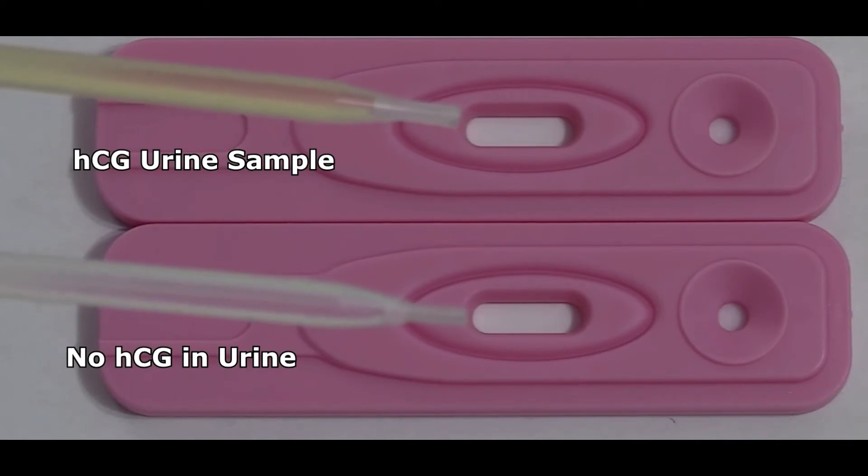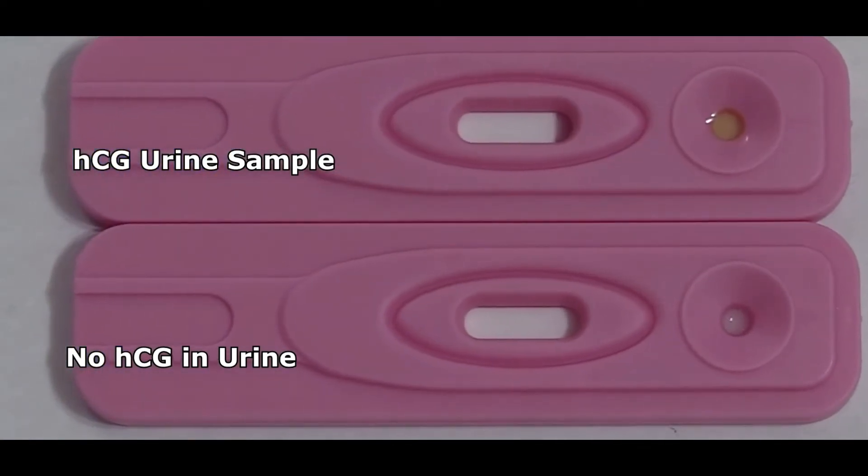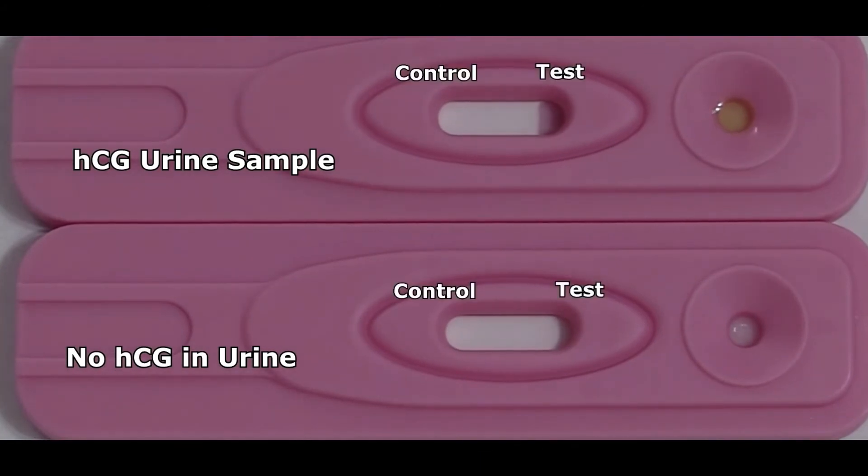So what we're going to do is add three drops to each cassette. I've added it to this top one, and for this specific test we have to wait three minutes to read the results.